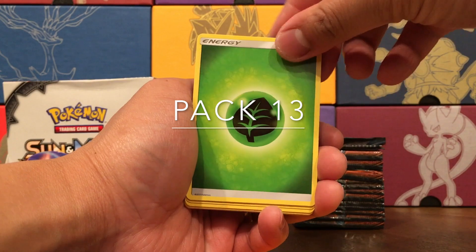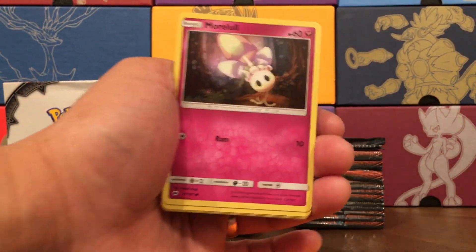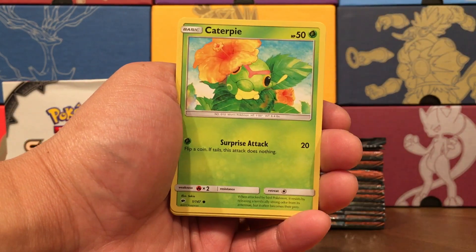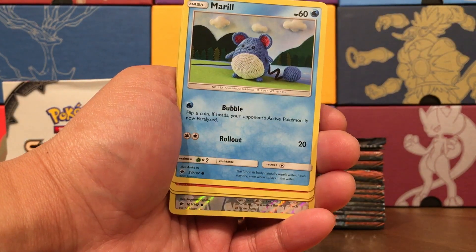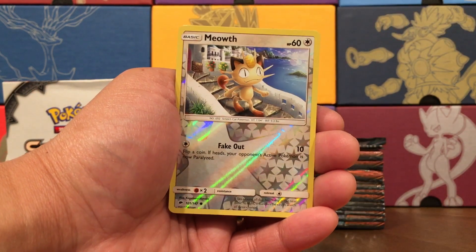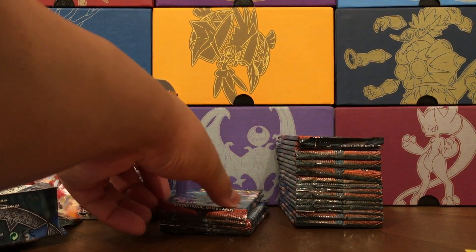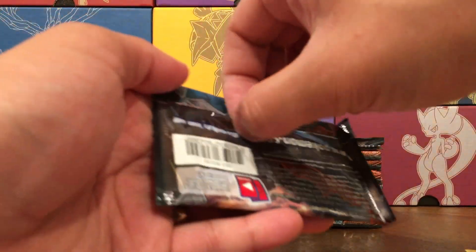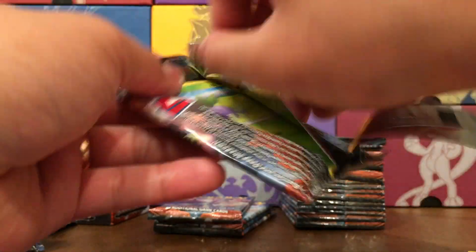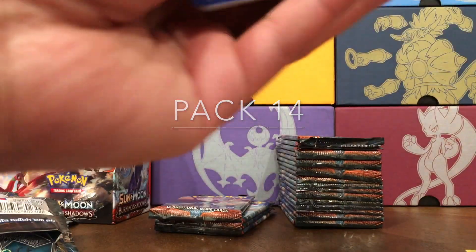Pack thirteen — Po Town, Rotom Dex, Simi Poor, Morelull, Caterpie, Morelull, Ryhorn, half a Sandcastle, Meowth Reverse, and an Electross non-holo rare. We are winding down for the first half of the box, and now that we've seen a lot of the card art we can kind of just cruise along.